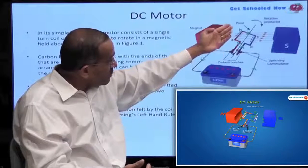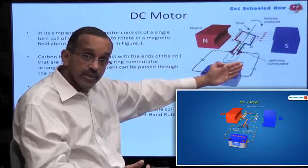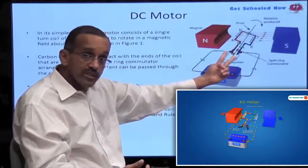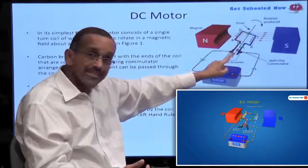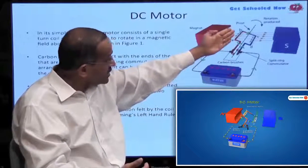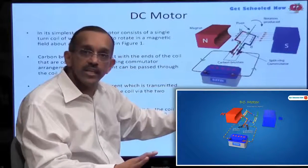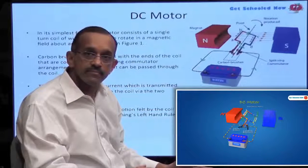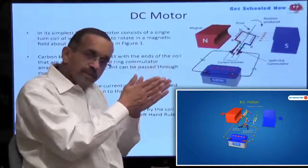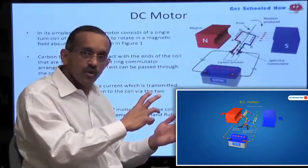The coil begins to turn and eventually becomes perpendicular to the magnetic field. Notice that the commutator rings are also turning, and they are split — cut in the middle. When this wire fully turns up to the top, the brush on both sides actually makes no connection anymore and no current flows. This is an important point to understand.